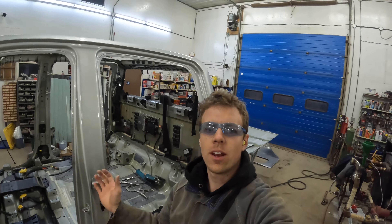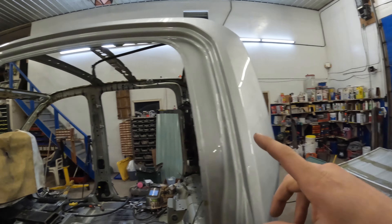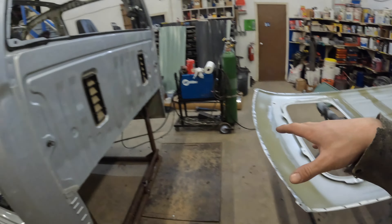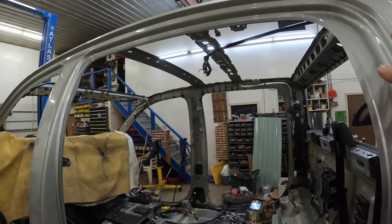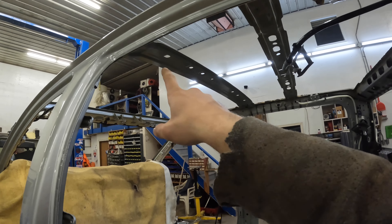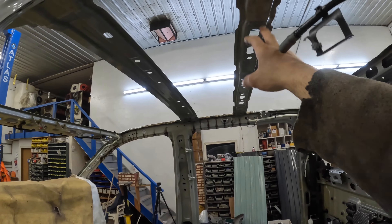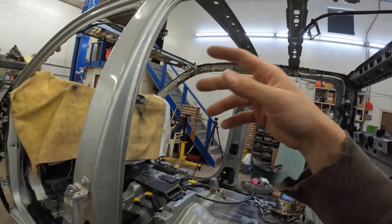Alright, got the test fit done and everything fits really nice. Went and did a little bit of wax and grease remover over everything where I'm going to put the glue. Pretty much it's just panel bond on these beams here, and then on these other ones it's actually just a foam adhesive.